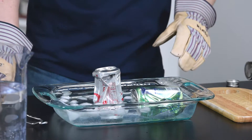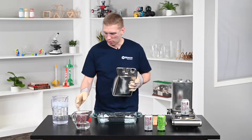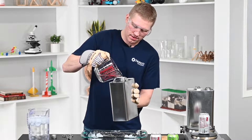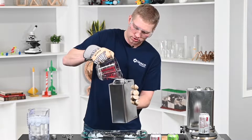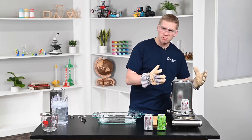Now let's go bigger and bolder and level it up with a larger gas can. Same concept as before — we're going to pour water into the gas can, approximately this much, and that should be about good. Then we put it on the burner and once it's boiling and you've got that steam going...